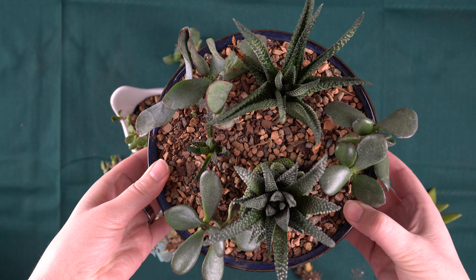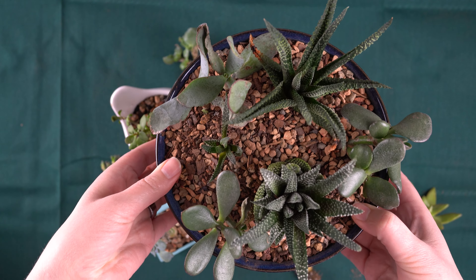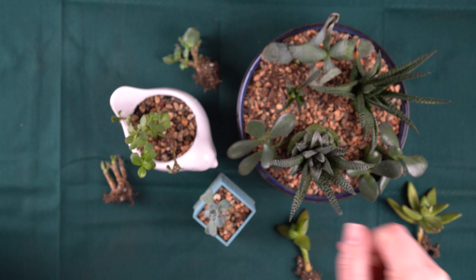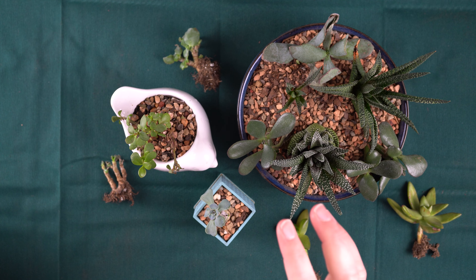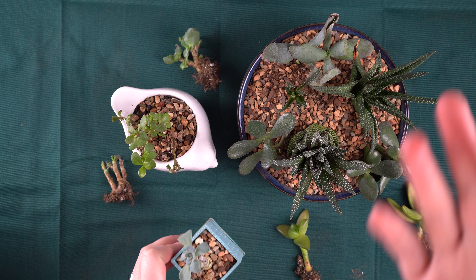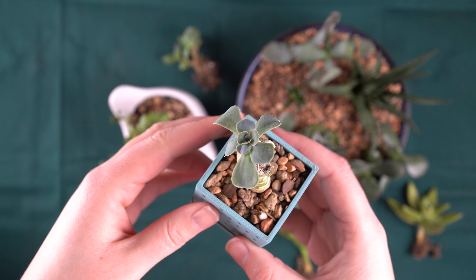Three weeks ago, I repotted some succulents that my sister gave me and I want to give you an update as well as finish potting some of them. I ended up with four pots of succulents plus a couple of stragglers that still haven't been potted after three weeks, which unfortunately is very common at my house. However, you'll notice I only actually have three pots here. One of the pots was a sedum burrito and it ended up dying. It already had some issues and wasn't looking great, and even after I repotted it, it still died.